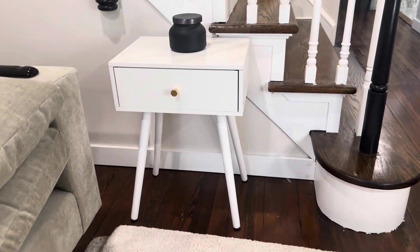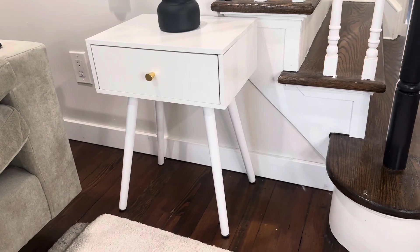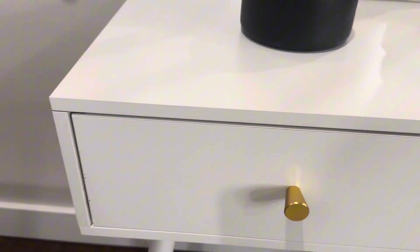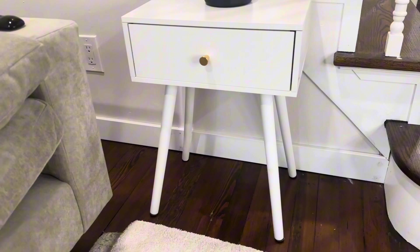This is the Cloud Space Mid-Century Modern end table. It's a solid wood white end table with a nice gold handle pull. This thing is really solid, with a nice glossy finish on it. It's really well engineered and well designed — super sturdy.